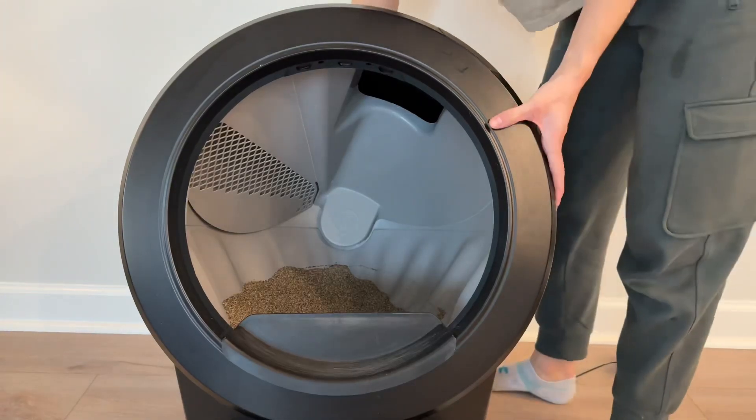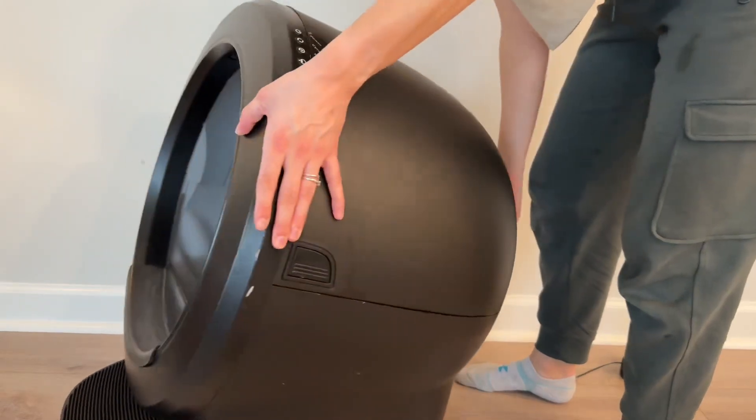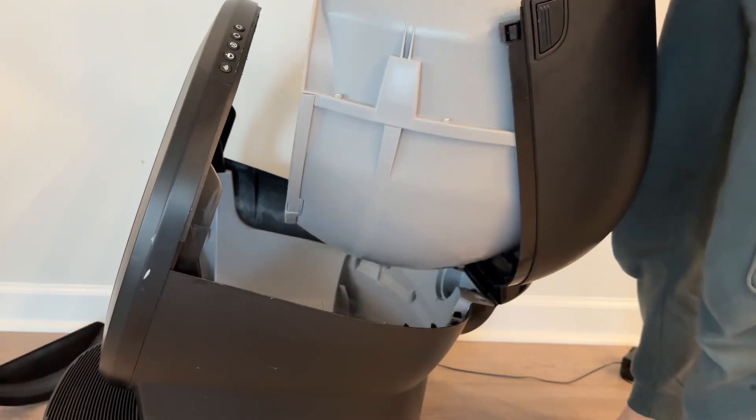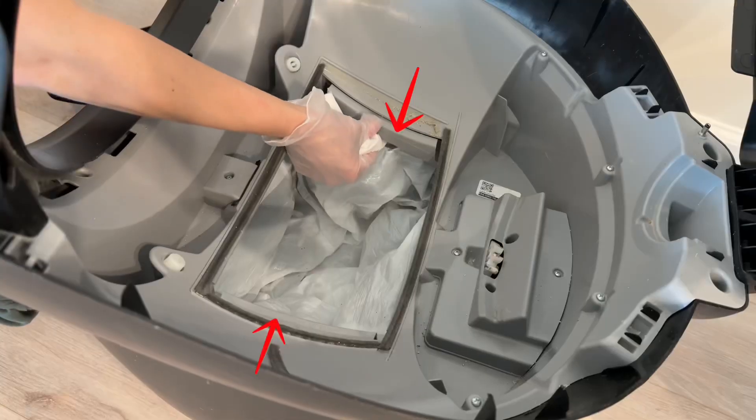The next step is to turn the unit off and unplug it from the wall. We are going to be taking the unit apart — remove the globe from the base — and we're going to check those anti-pinch sensors.